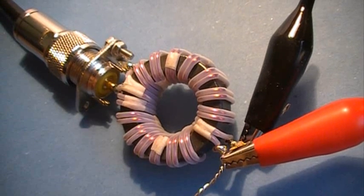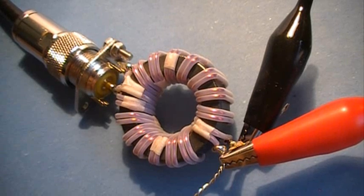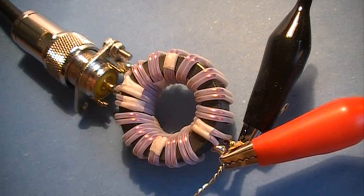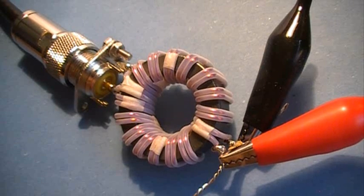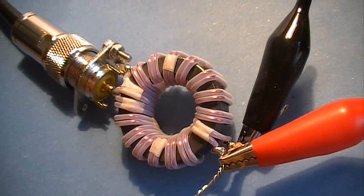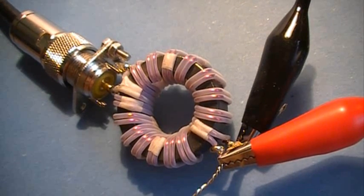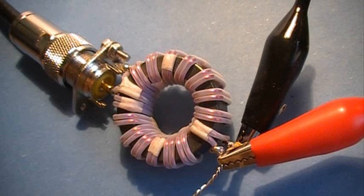I'm going to test this 1 to 1 current balun. It's made with two 1 to 1 current baluns on the same ferrite toroid in a parallel arrangement. Each of the 1 to 1 baluns has a characteristic impedance of 100 ohms, so the result is a 1 to 1 current balun with a transformation of 50 to 50 ohms.